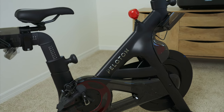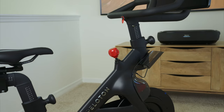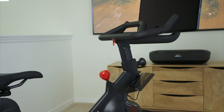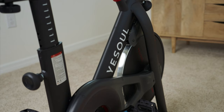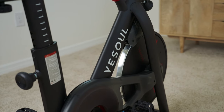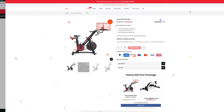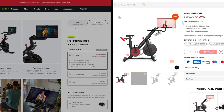This is the 2023 Peloton Bike Plus, a staple in the home exercise indoor cycling category. The problem with Peloton for many is their pricing — that's where this one comes in. Let me introduce you to the YesSoul G1S Plus, a much more affordable solution. When comparing apples to apples, the Peloton is $2,499, whereas the G1S Plus is $899. With more than a 50% difference in pricing, the question is: what's the catch?